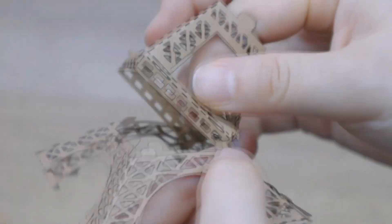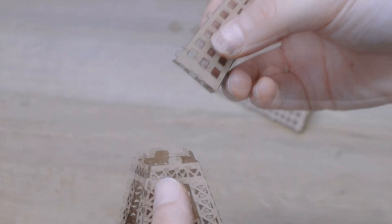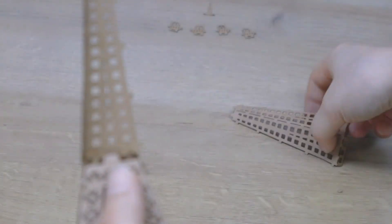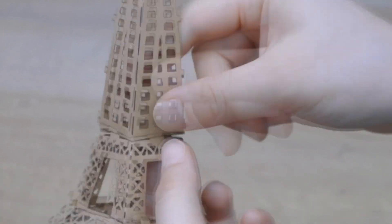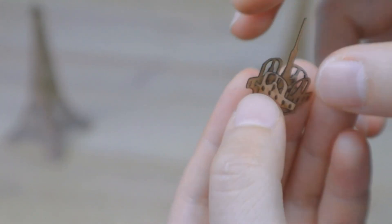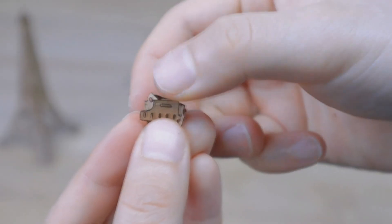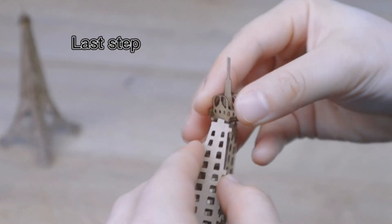An exciting feature is the exclusive LaserPekker app that broadens your creative horizon with an array of picture editing tools. Go wild with patterns, fonts, and designs. And just before you finalize your artwork, the app's preview mode allows you to tweak the size, position, and rotation angle of your pattern for that flawless finish. Unbox, connect, and let your imagination soar with the LaserPekker One Pro.